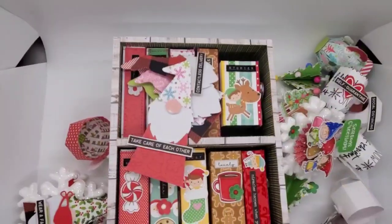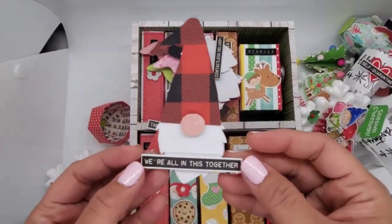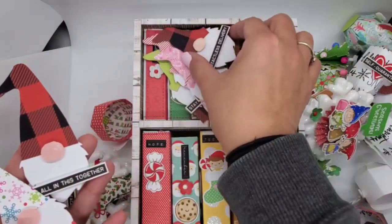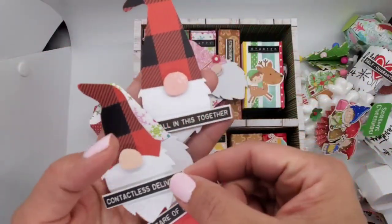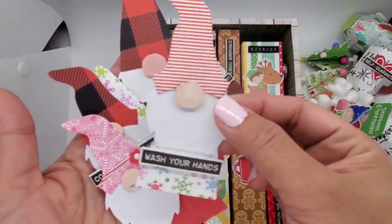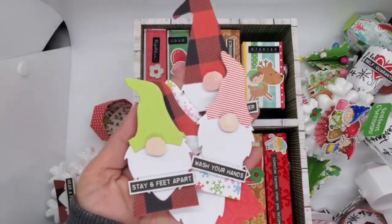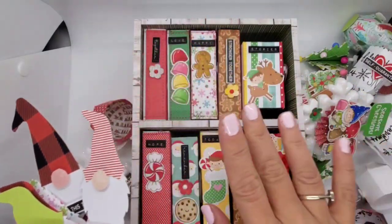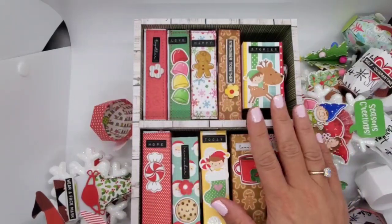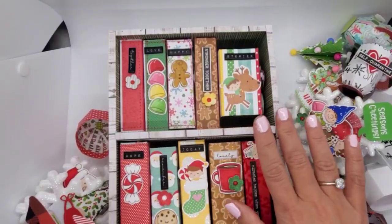I was just doing a massive project share of everything I've created recently. I'm so excited to have finished my bookshelf and I'm ready to send it to a friend. Thank you so much for watching — have a wonderful crafty day, take care, stay safe. This is Christian signing off — au revoir, bye!